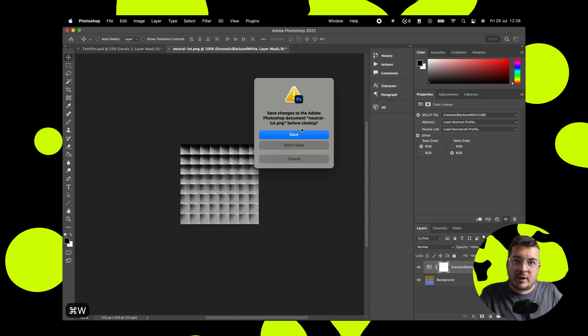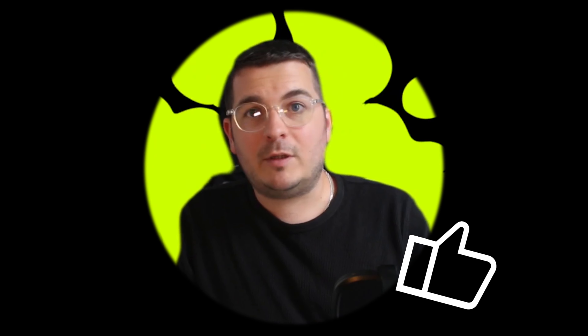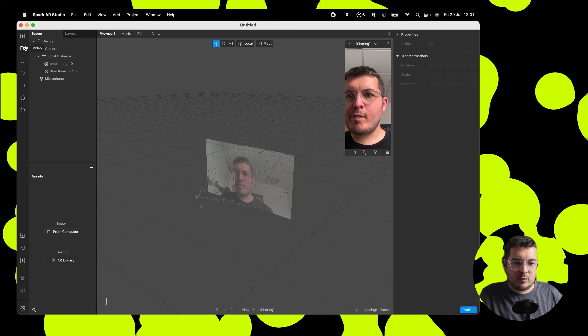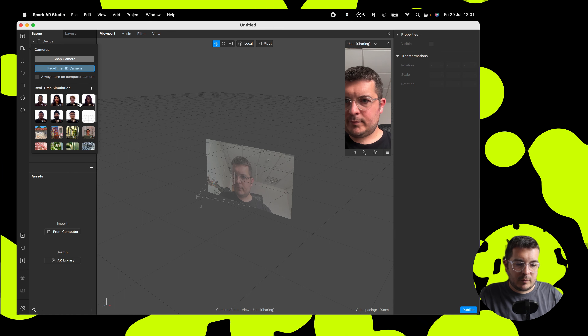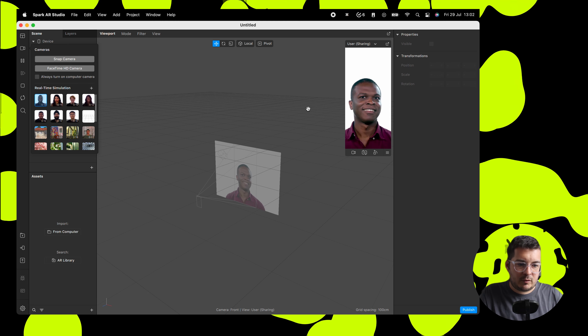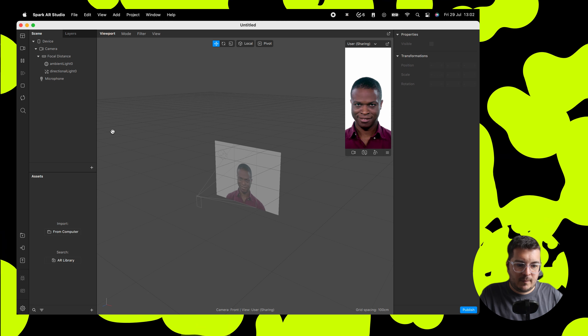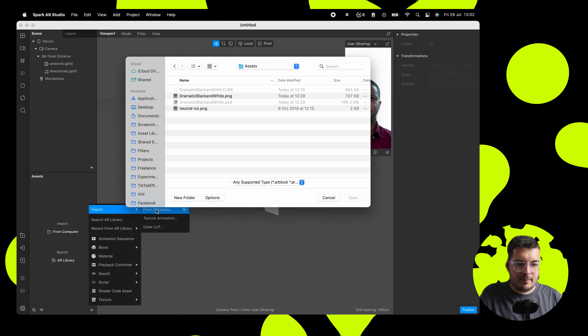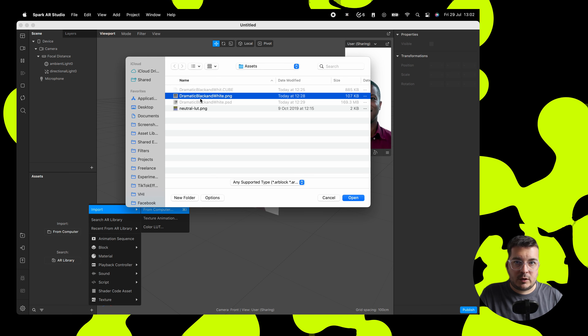We're done in Photoshop now, so let's get building in Spark. If you're getting anything valuable out of this video, it would be a real help if you'd hit the like and subscribe button. We're going to come into Spark and click a new sharing effect. We'll just use one of the reference videos here, and we're going to import from our computer the black and white LUT that we just created.